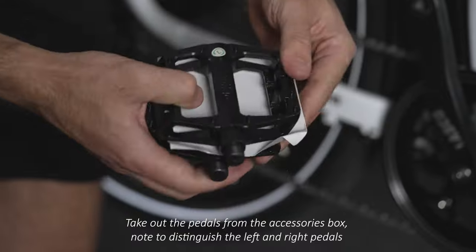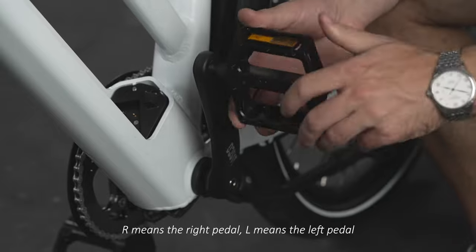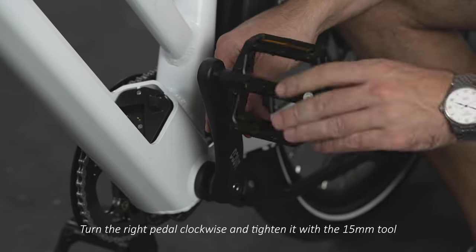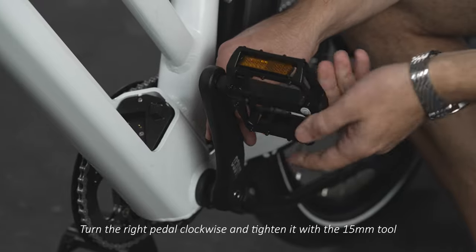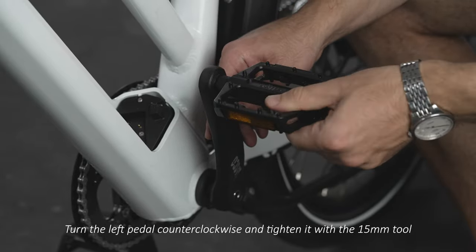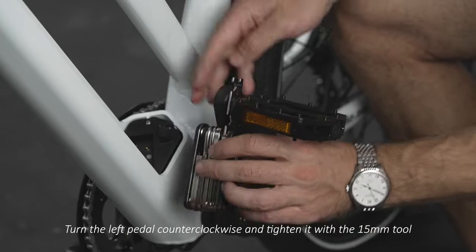Take out the pedals from the accessories box. R means right pedal and L means left pedal. Turn the right pedal clockwise and tighten it with the 15mm hexagonal wrench. Turn the left pedal counterclockwise and tighten it with the 15mm hexagonal wrench.